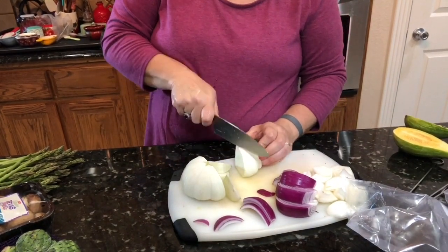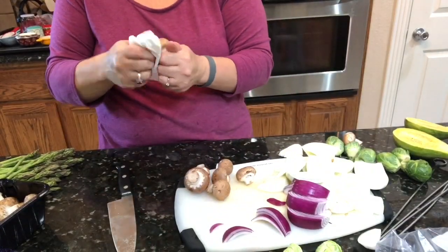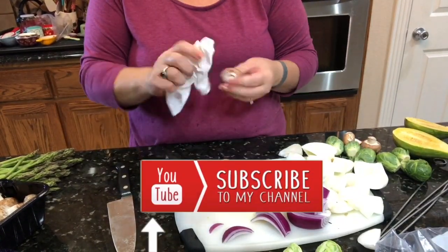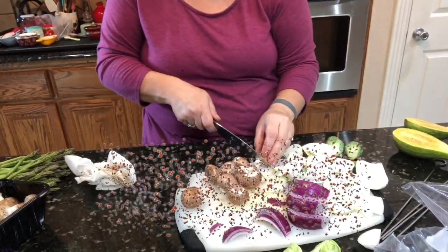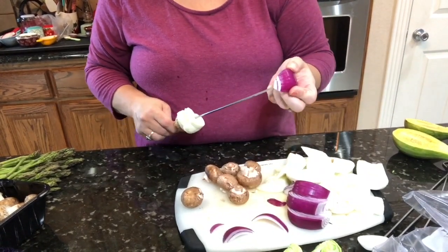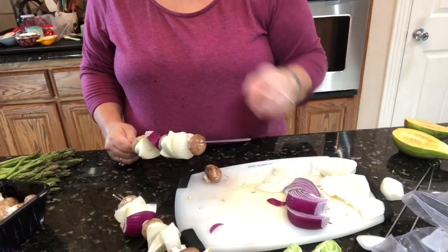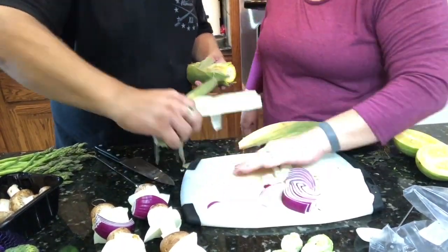This is some scalloped white squash that we're also gonna put on the skewer as well, and I'm just gonna clean some mushrooms because I'm also gonna add those to the skewer. You can really put any kind of vegetables on this that you want — these are just what we had on hand and thought would be really delicious grilled.